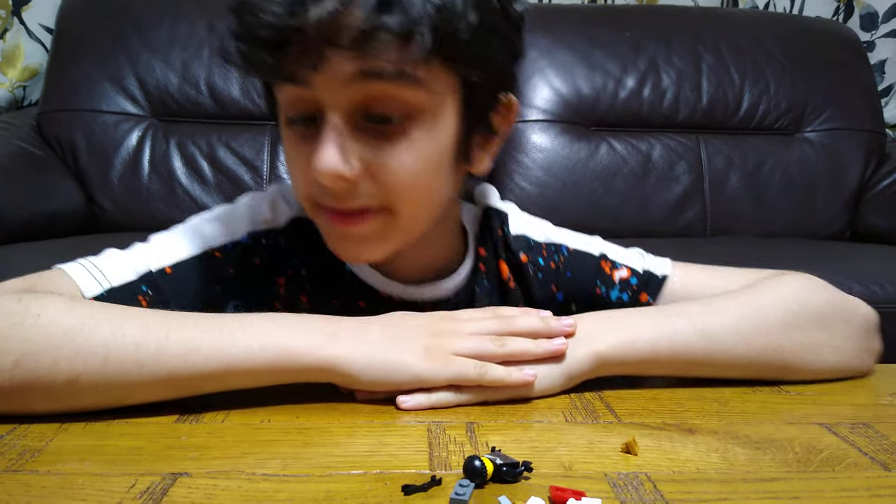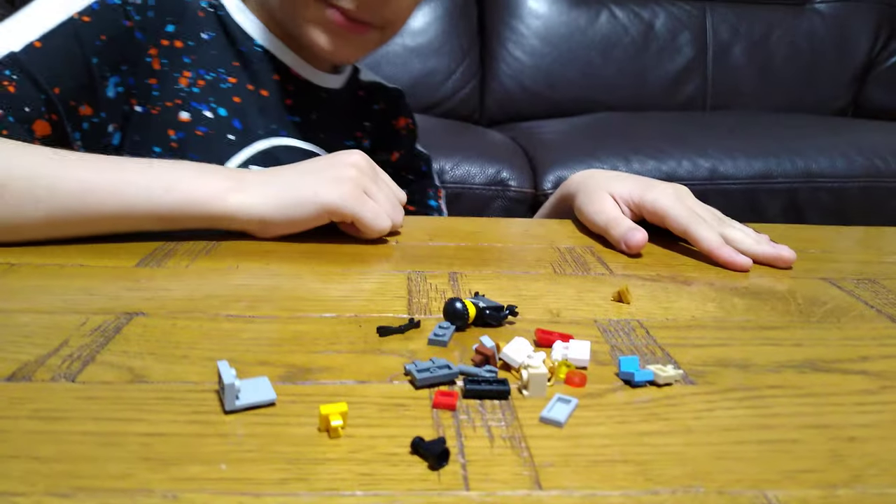Today I'll be showing you how to make a Lego mech suit. These are the pieces you'll need for the build, so let's start.